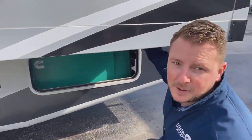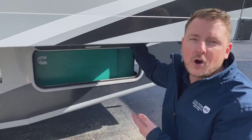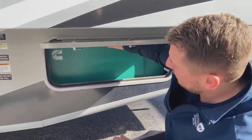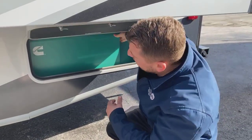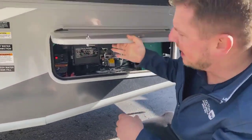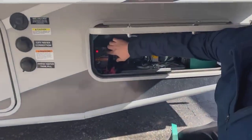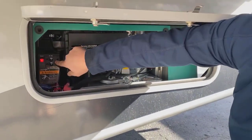In one of your basement compartments, your generator is going to be parked. Hopefully you know where that is — if not, just open your compartments until you find it. On this particular one, you grab at the top, pull out towards you, and then lift up. That exposes the engine, the start-stop switch, and the breaker. Over here, there are two breakers — they say 'on.'